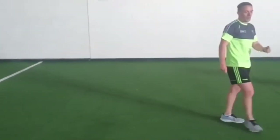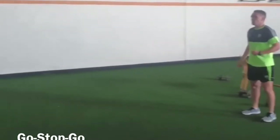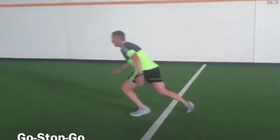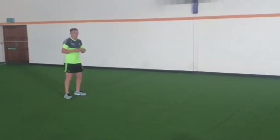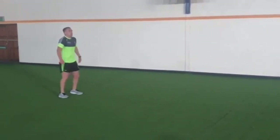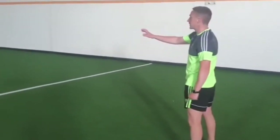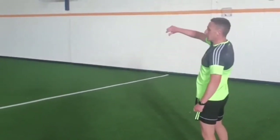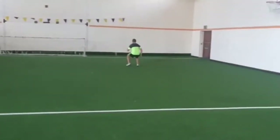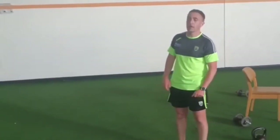From there we look at deceleration. Set a marker out, say five or ten meters away — all you want to do is accelerate, stop, accelerate, and stop. As quick as we can by dropping our centre of mass, we're going to introduce the back pedal so we can transition into our turn and reaccelerate. Remember: big key with deceleration — the quicker you stop, the quicker you can reaccelerate.